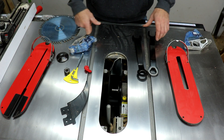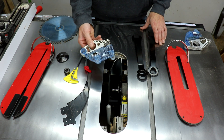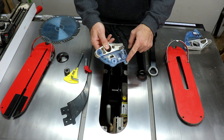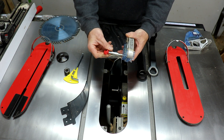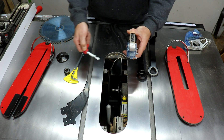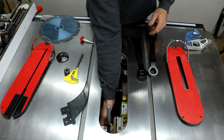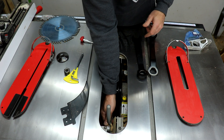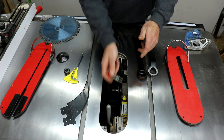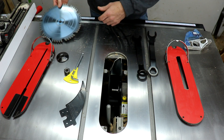I wanted to show you it with it all apart so you can see how it works. This is the regular cartridge — it has a little connector there that goes to the electronics, and then there's a pin here and a pin here that hold it. This piece goes in here and locks, and that's what locks it in place. To put this in, you just hold it here, make sure the pins line up — sometimes it can be a little tricky because you can't really see what you're doing. Get it on there, lock it in, put this on, lock it in.